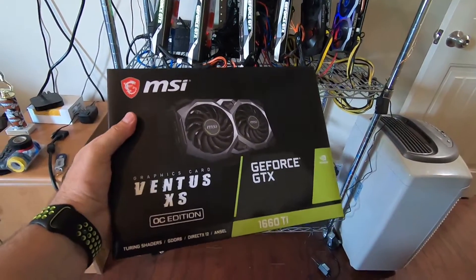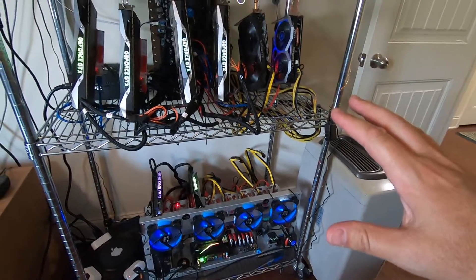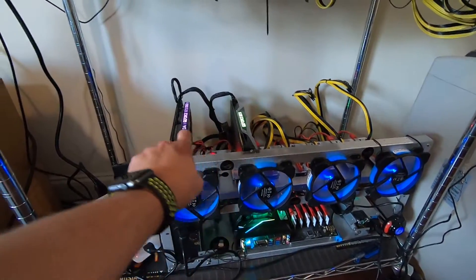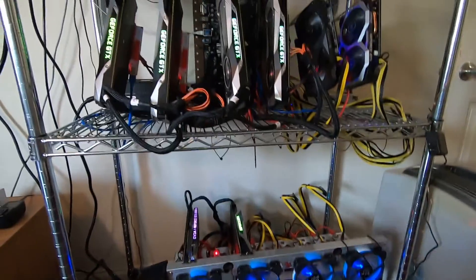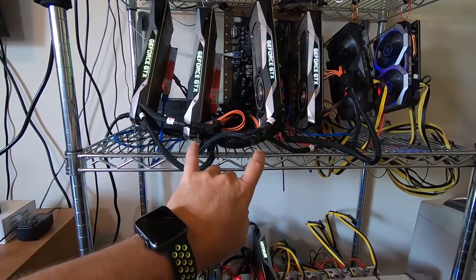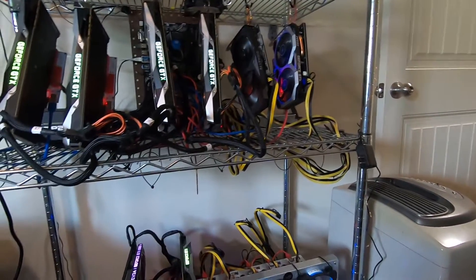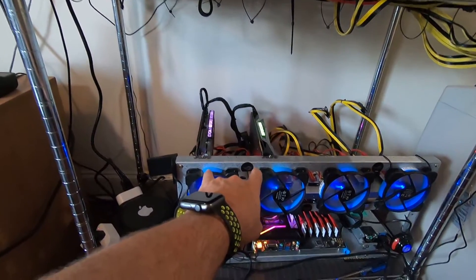So we got the new Ventus 1660 Ti, got to figure out where to put this thing. Since I started the YouTube channel, this has all gotten a little bit in shambles here. I've got a couple other rigs — this is a 1080 Ti down here, a 1070. I've got another 1080 Ti I'm going to bring back into this part of the farm. That'll put me with two 1080 Ti's, one 1080, and four 1070's. And I'd also have these two 1660 Ti's, plus my newest one, plus I've got an EVGA 1660 Ti upstairs, so that'll give me four 1660 Ti's. I'm thinking I may turn this into just the 1660 Ti rig.